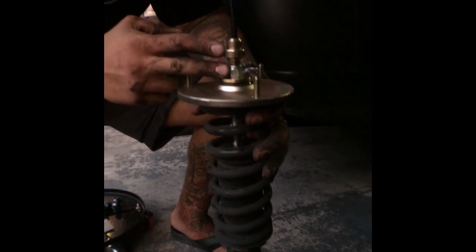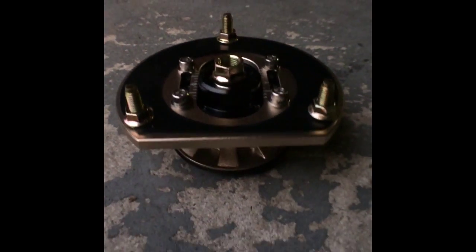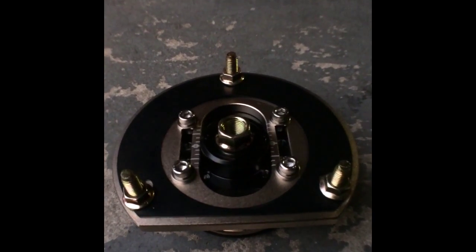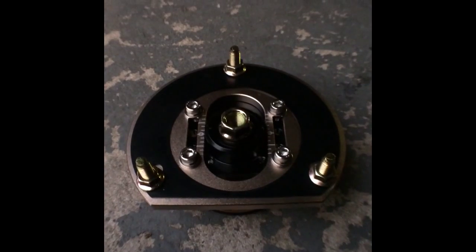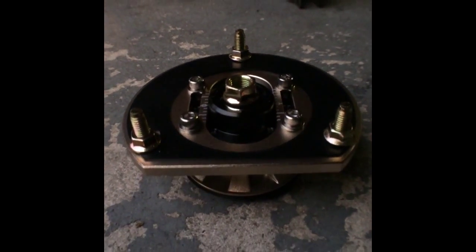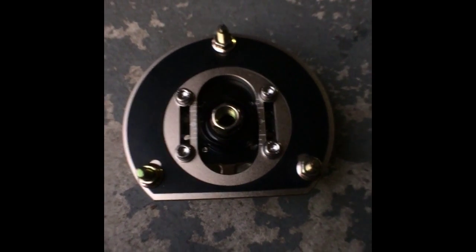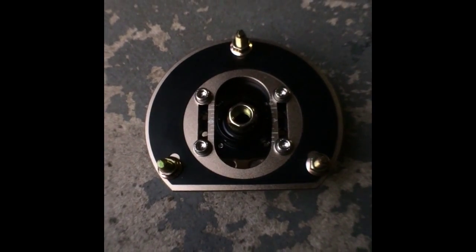Once you get the strut out, it's just two nuts up here and an allen bolt. Your end result should look something close to this. This is a cheap alternative for Subarus, especially if you're trying to run some max camber — a cheap alternative to the lower control lateral arms that you have to buy to adjust camber on these cars. These do not come factory from BC; you have to either special order them, or they do it for you, or I'll show you here how to do it on your own.